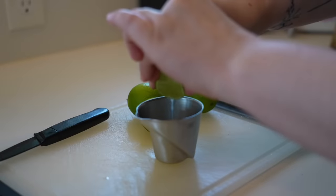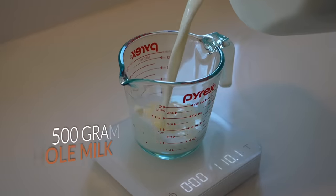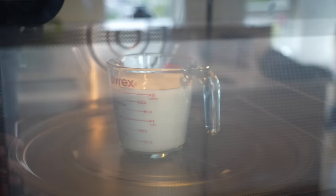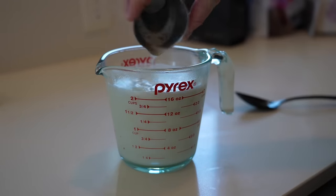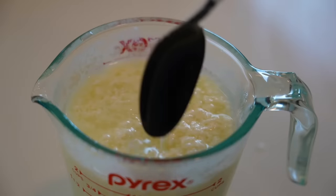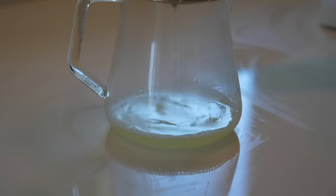For our clarified milk: start by gathering 20 grams of lime juice — fresh is always preferred. Then heat 500 grams of whole milk to about 140 to 150 degrees Fahrenheit. You can do this in the microwave; it'll likely take about two to two and a half minutes. Next, add your lime juice. Almost immediately you'll see the curdling occur. Leave your concoction to rest for about 45 minutes before straining it all through a coffee filter. You might have to do this twice. There you go — clarified milk. And those are our ingredients.